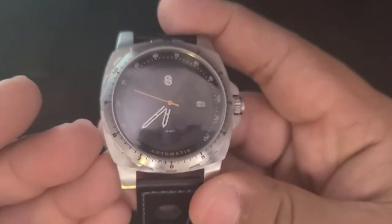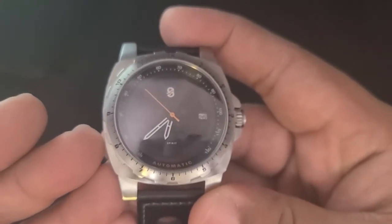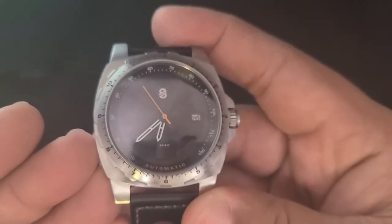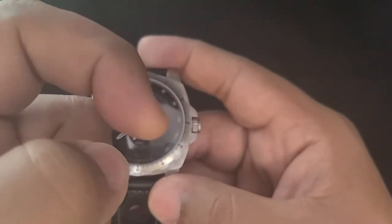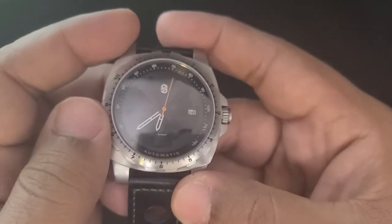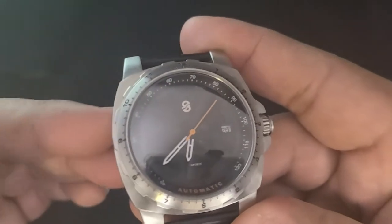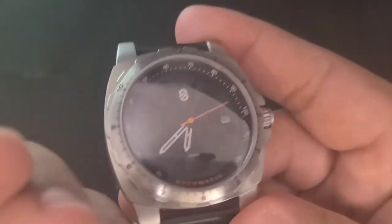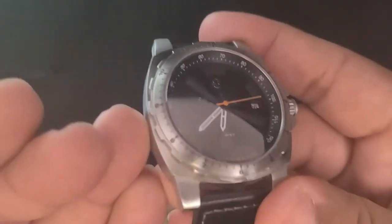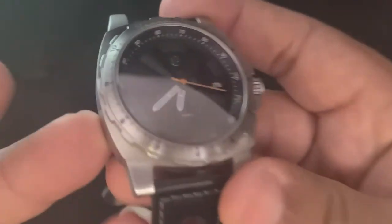Sangamon are no strangers to the channel. I recently reviewed their Omaha Beach, which is inspired by D-Day — you can find that video in the description down below. With the Mother Road, you have a watch that's inspired by Route 66, so you can kind of start to see what sets Sangamon apart as a watch company. Their timepieces are inspired by American historic events or persons.